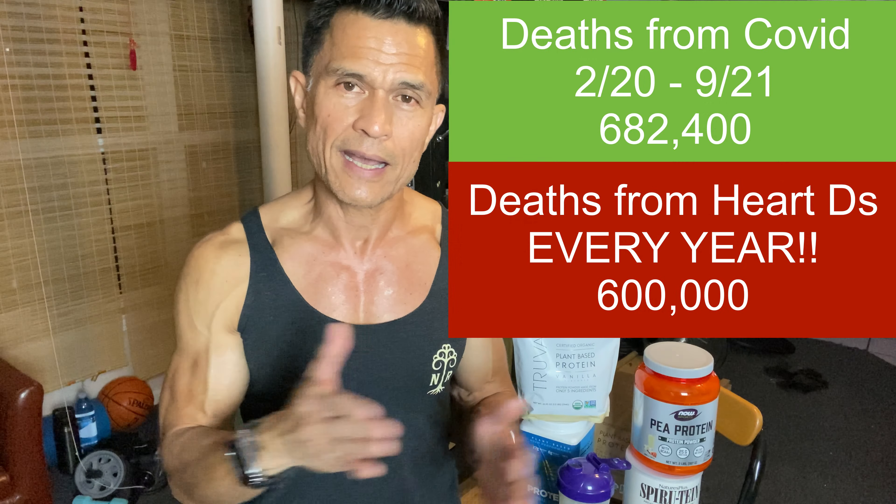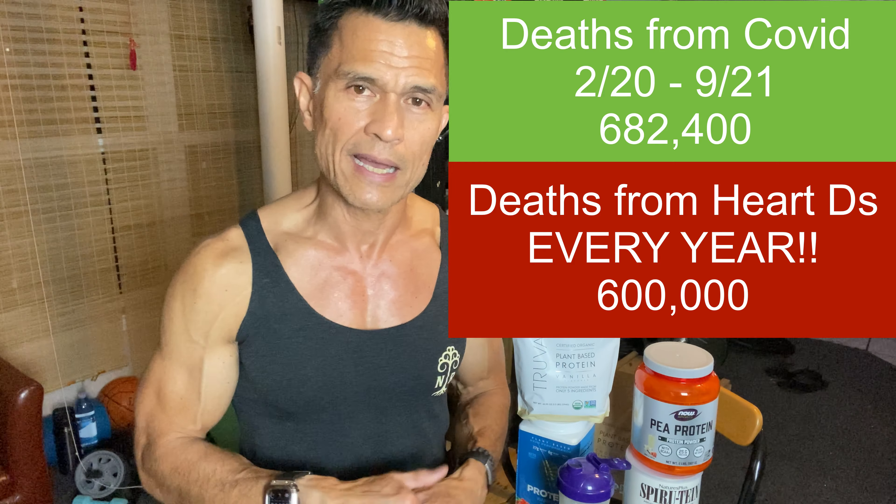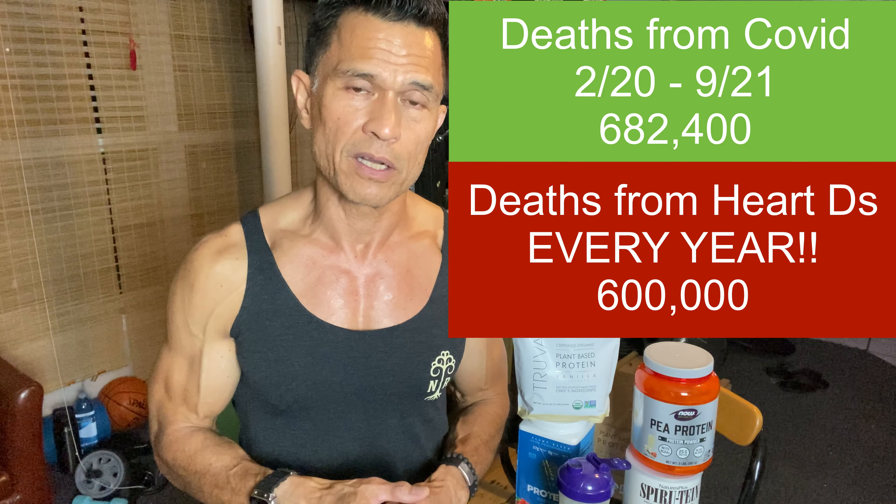Don't be scared of COVID — be more scared of the diseases coming at you now. Heart disease still kills more people every year, and has been killing far more over the last couple of decades than COVID has yet. Everybody forgets about the number of heart attack deaths per year — it's astounding. But talk about COVID and it gets in the limelight. The only thing we're doing is cholesterol-centric treatment, and that's a problem.